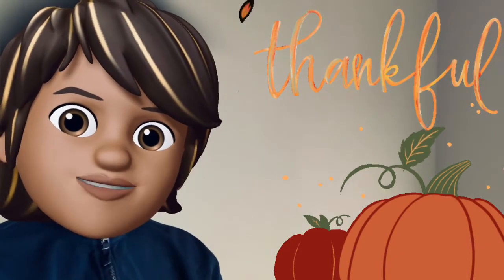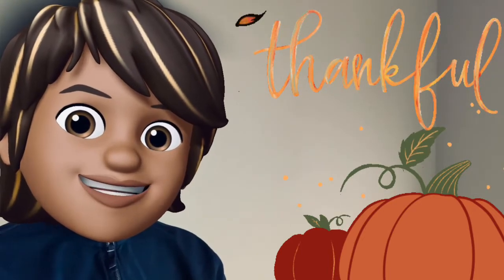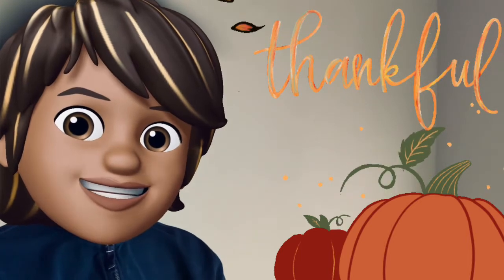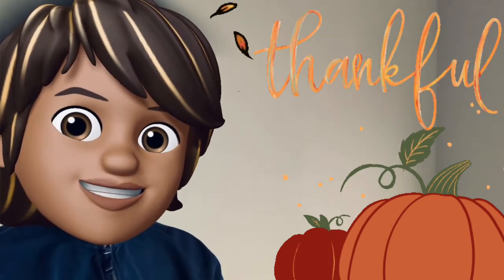Hi boys and girls. We just wanted to let you know that we have a Thanksgiving project for you to do. It's a very easy craft and as you watch the video you'll see just how simple it is.